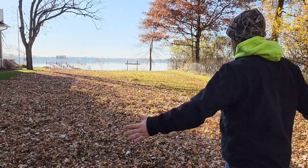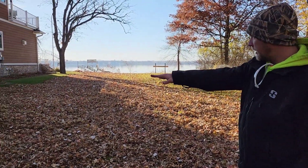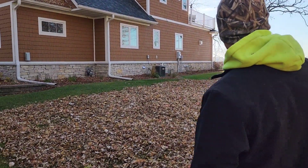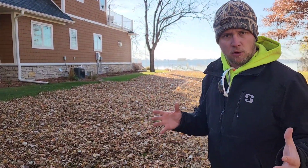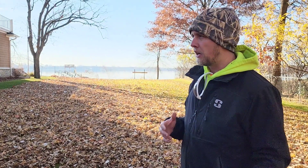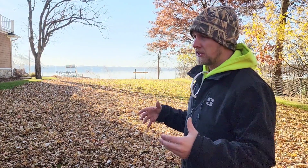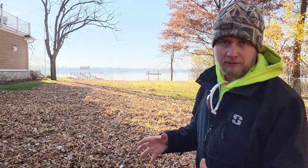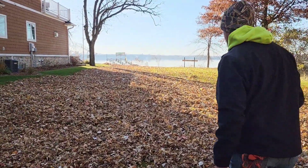Out here, you can see this is all set up to be sucked up with the Z-Master 5000. We're going to come through here. There is a big pile here. Kettler blew everything out nice and flat and even so it doesn't overload the lawnmower — which, for those of you that are just getting into it, those mowers just like to clog up when you go through too many leaves with them.